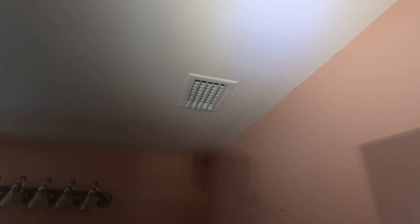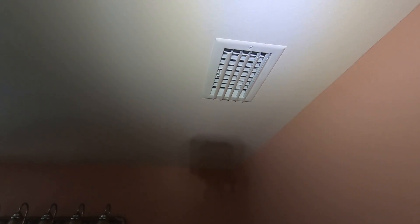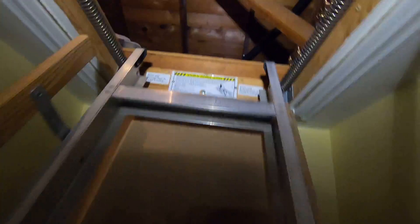Some other things we did: we cut in a couple of new supply grills. You can see one here in the bathroom — it's a ceiling grill with curved blades so the air moves across the ceiling. We also did one in the living room and one in another bathroom, three total. Now as we go up into the attic...